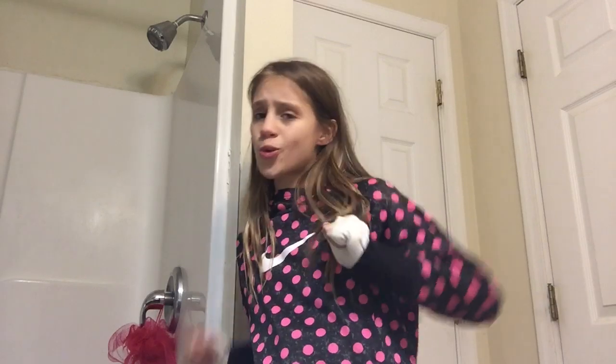So today I am showing you my pamper routine — like a spa night. What do I do if I was trying to pamper myself and feel better? So if this is giving you some ideas then that's cool. If you're just watching this to watch it, that's cool too. But I don't really want to talk so let's get into the video.